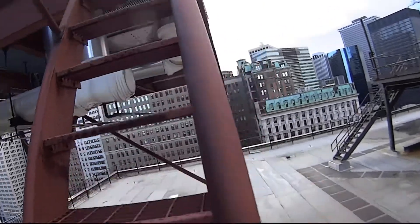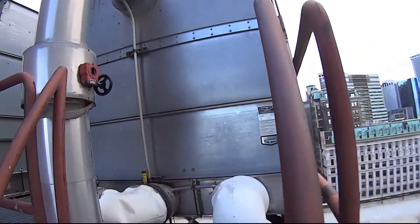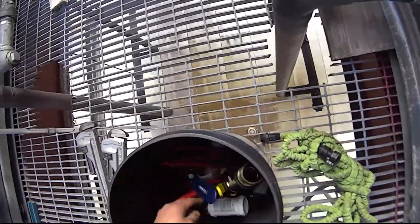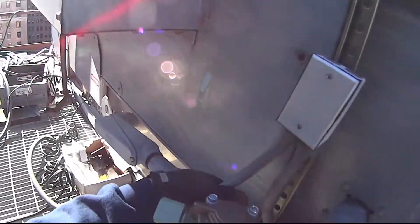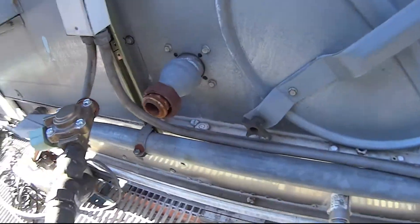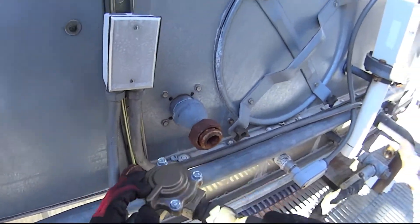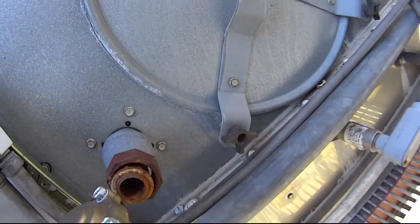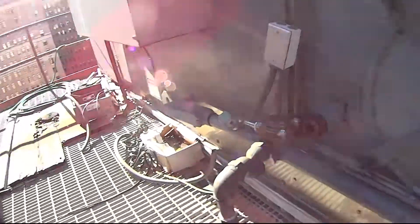Oh shit, it's windy. I forgot about the solenoid. It should just come off — there it goes. Alright, I got that piece.